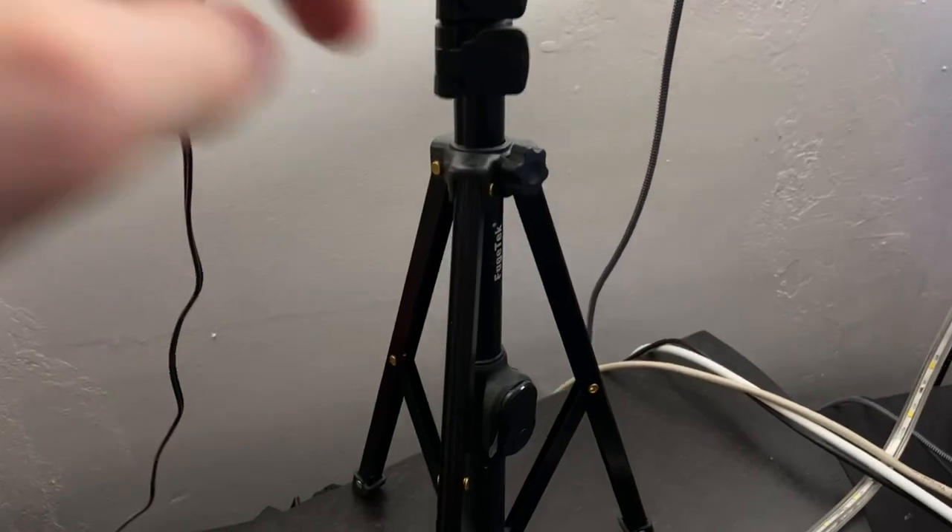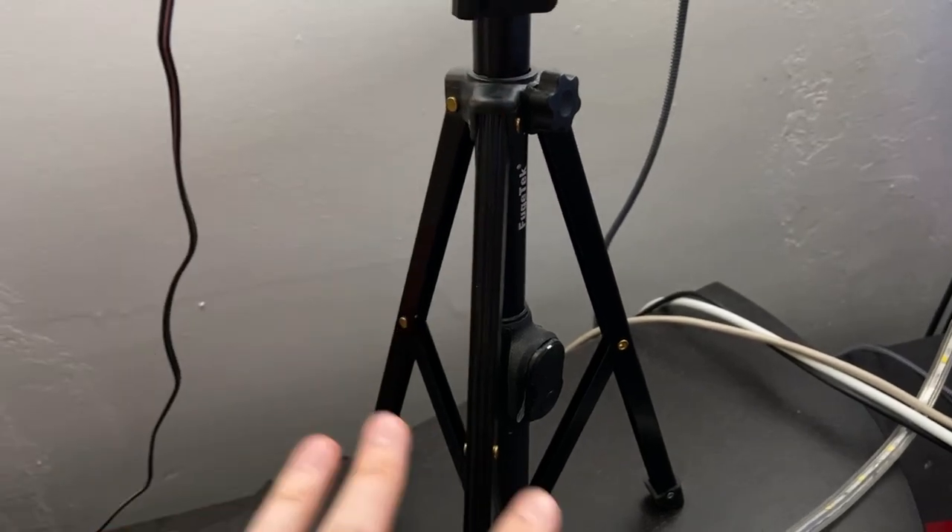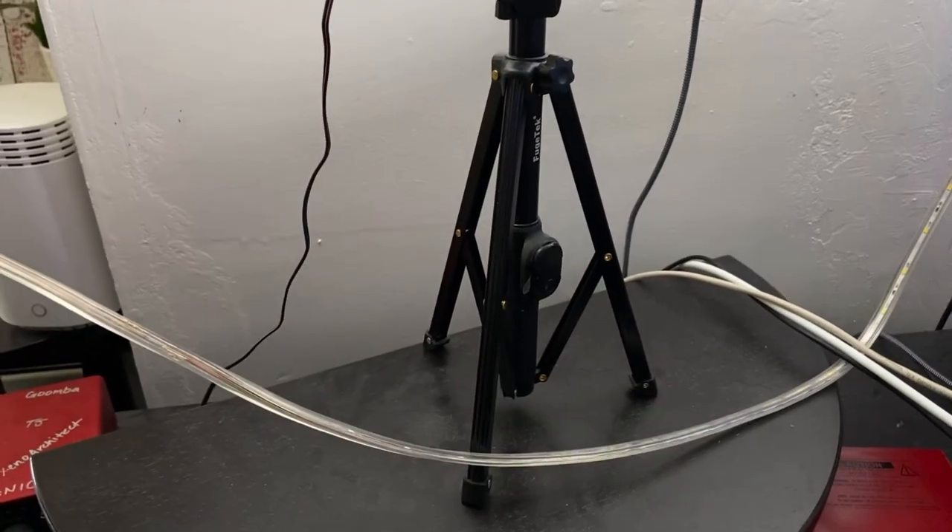As you can see, there are little levers here that will raise the tripod or lower it. If you wanted to, you could actually lower this so the tripod is a bit wider. But if you wanted to go higher, you would just take one of these out and raise the top of it as well.